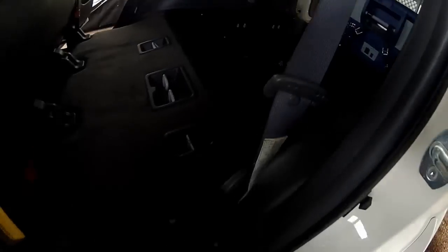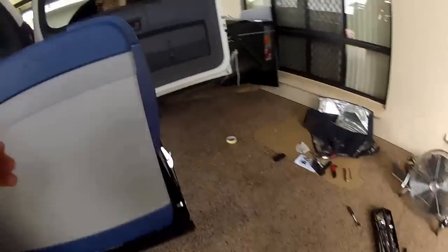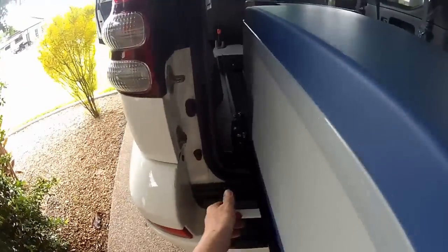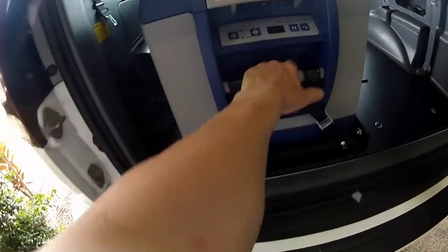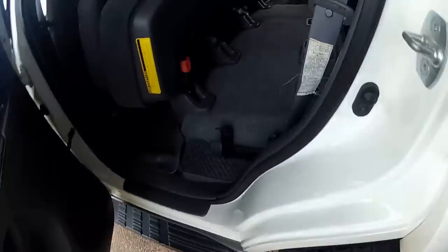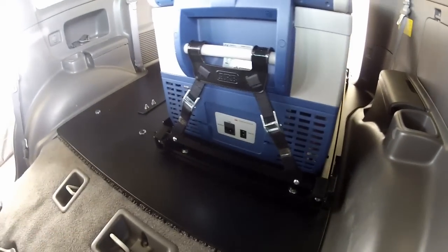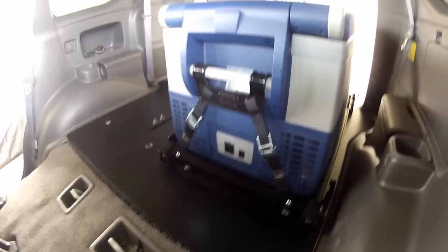A quick look at the back — there it is. I've also ordered a cable chain — or drag chain — the kind they use on CNC machines. That will be placed under here, and I'll place the power cable inside that. I've already run the cable down the side of the vehicle — the backbone cable. So once the cable chain comes in, I'll mount the cable in it and I'll do an additional video on that.